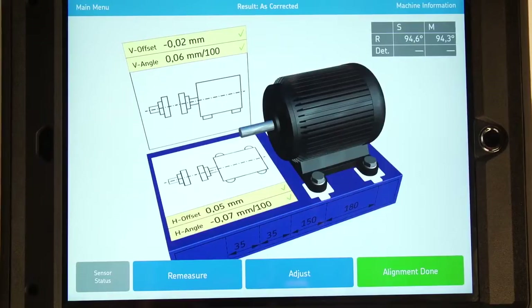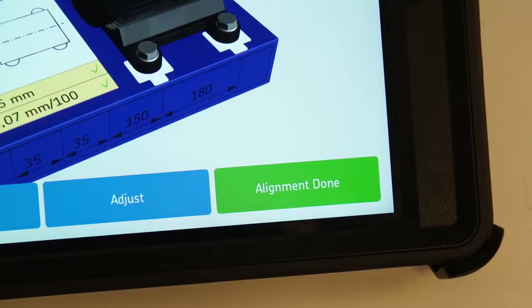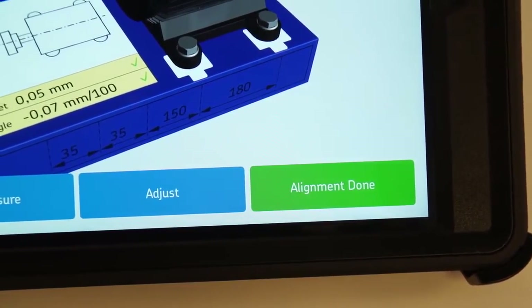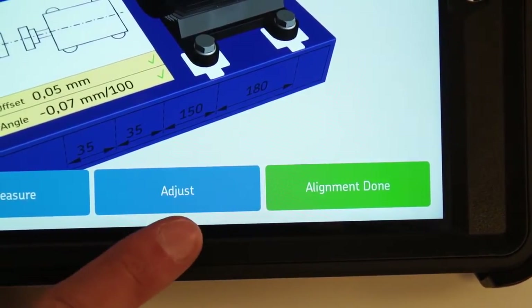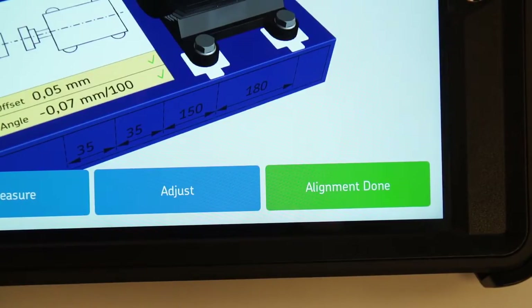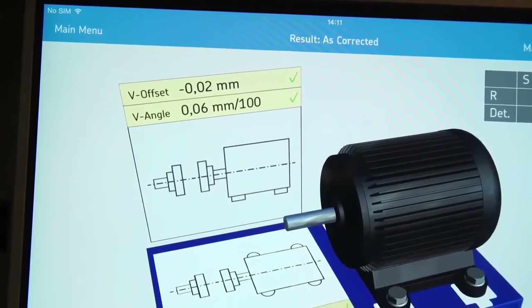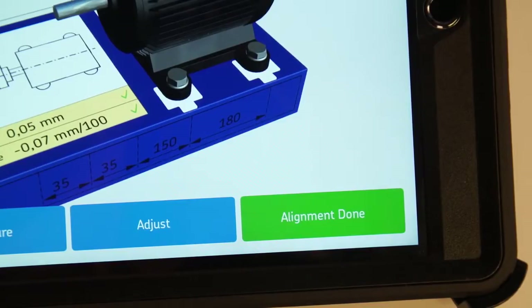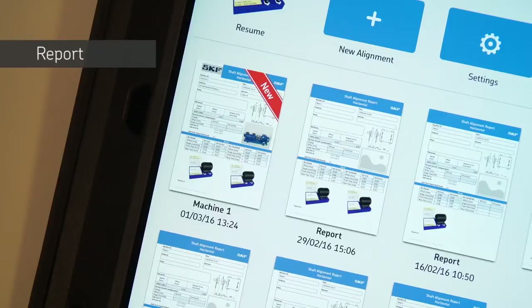If the misalignment is within tolerance, the Alignment Done button will be green. If this is not the case, tap on the Adjust button to correct the alignment one more time. Please note, it may take a couple of attempts before machines can be correctly aligned within the chosen tolerance. When the machines are aligned, tap on Alignment Done. A PDF report is instantly created and will be marked with the label 'new' on the home screen.